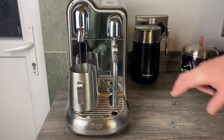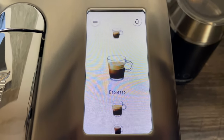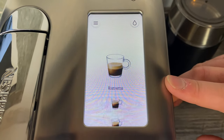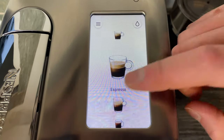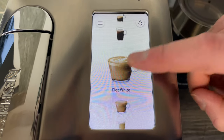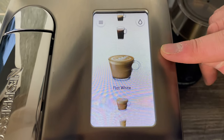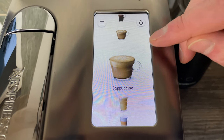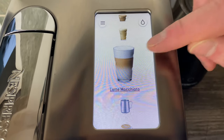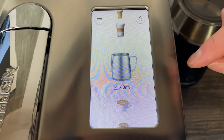You can get nine different coffees. Looking at the top, it's got a touch screen, which is a nice feature. Scrolling through the options, you've got ristretto, espresso, lungo, long black — which on the box it actually says americano — flat white, cappuccino, café latte, and latte macchiato.